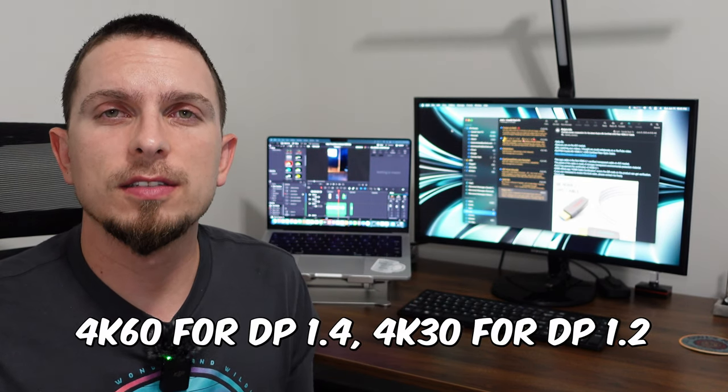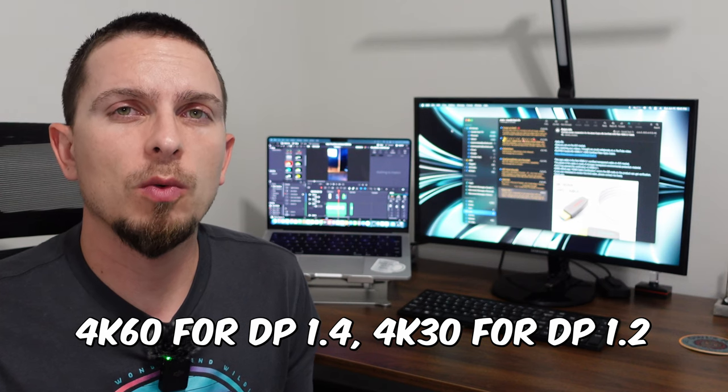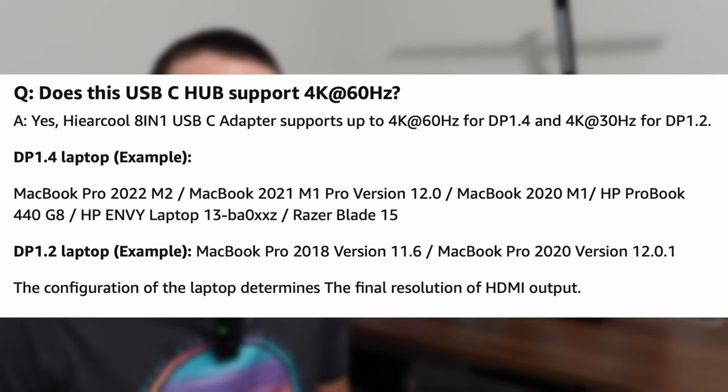This is going to do 4K 60 when you're using it with a monitor, as long as it's DisplayPort 1.4. If it's a DisplayPort 1.2 model that your computer has, that's going to be 4K 30 for the max. With mine, for example, it does do the full 4K 60 frames per second.